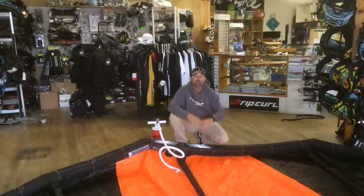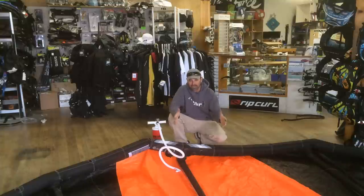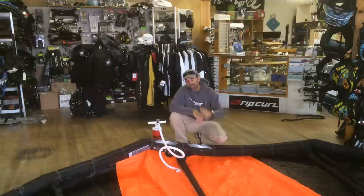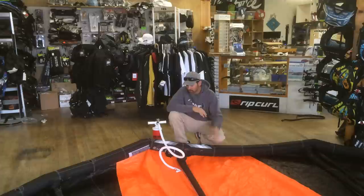Jeff Howard here at kiteboarding.com. We've got one of the most simple questions, and one of the simple videos we want to do — and that is how to correctly inflate your kite. We get a lot of people calling that just don't understand the simple factors, and that's okay. You need to understand what the kite pressure needs to be at and how to do that correctly. We love to explain it in our repair department.